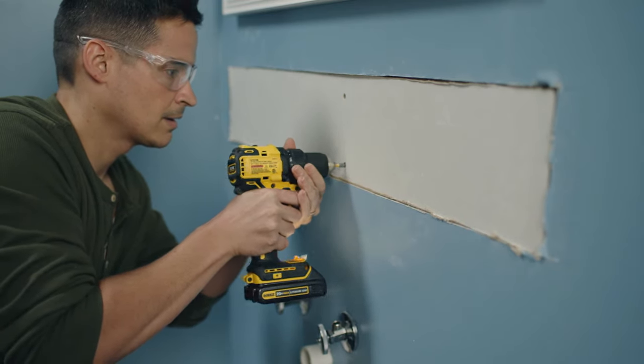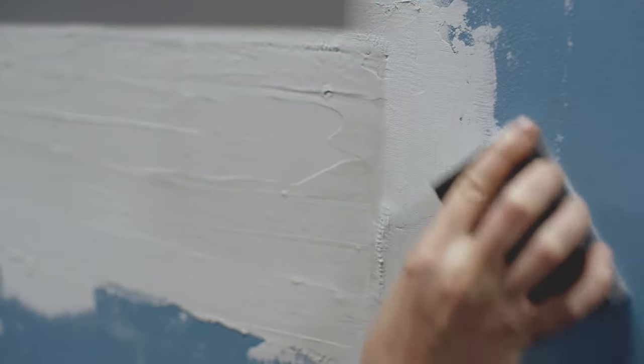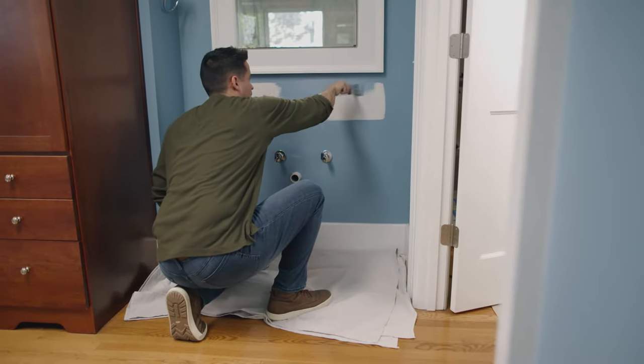Patch the wall using a piece of drywall, then tape, adding a layer of joint compound. Sand the surface until smooth, then paint the patched area to match your wall.